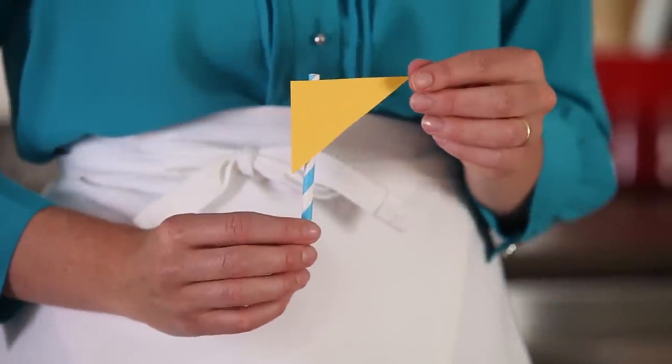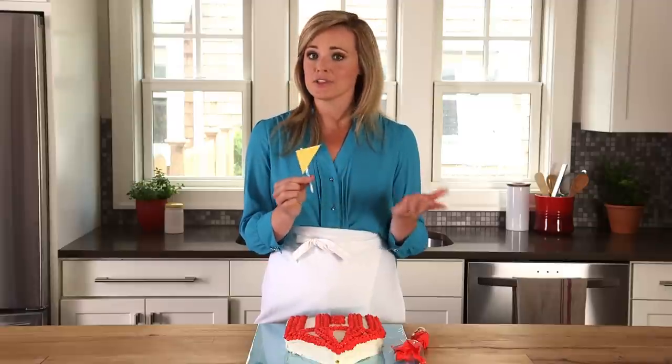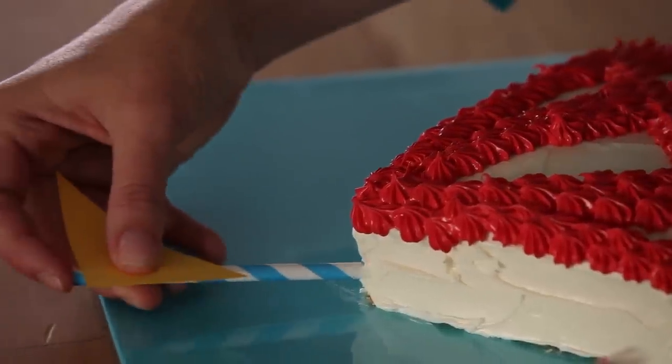For a cute flag topper, use four inches of your paper drinking straw and tape your triangle to it. You could also use something like a cupcake liner or a popsicle stick. Then place the flag into the top of the cake.